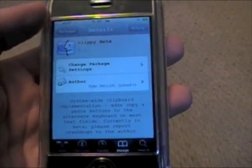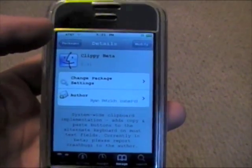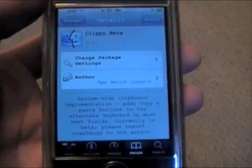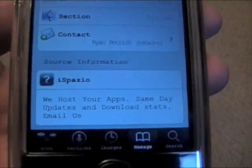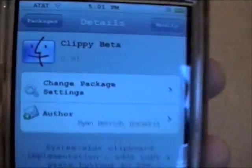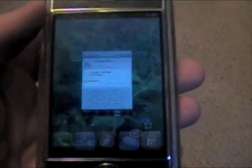The reason it's not fully functional is because the keyboards change and they just haven't implemented it into all keyboards yet. To install this, it's called Clippy Beta — you can get it from the aspasio source in Cydia, so you should have it; it's automatically in there. Go ahead and download Clippy Beta. I'm on version 0.91.